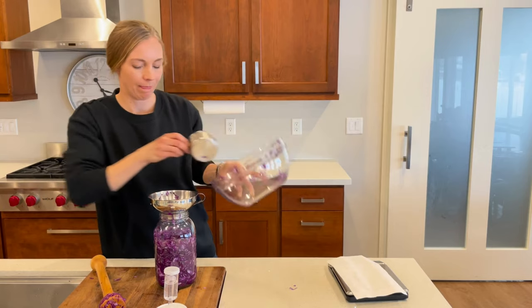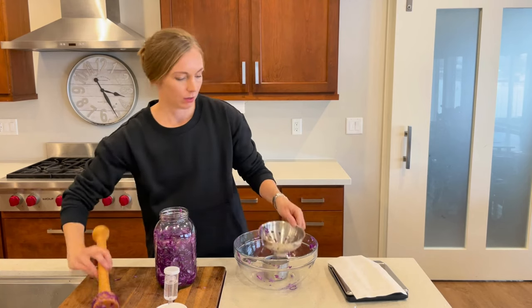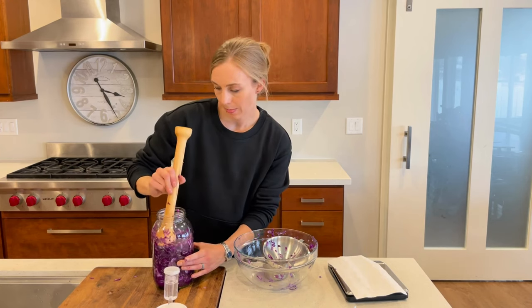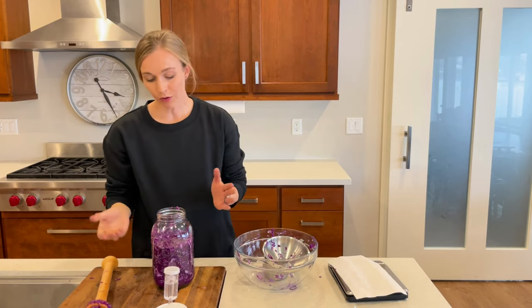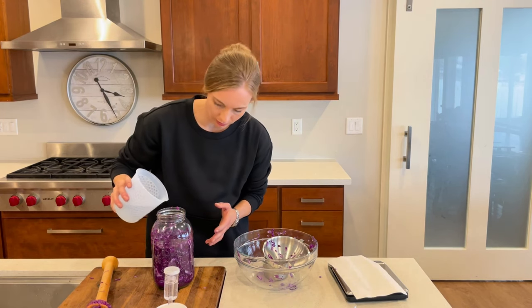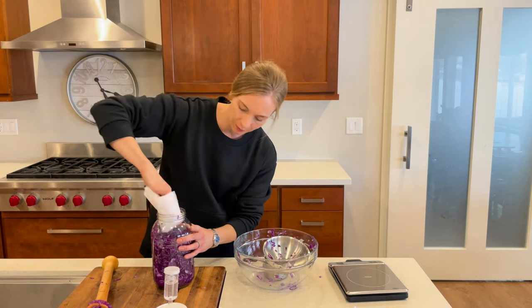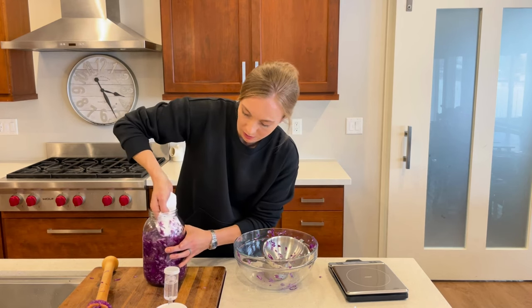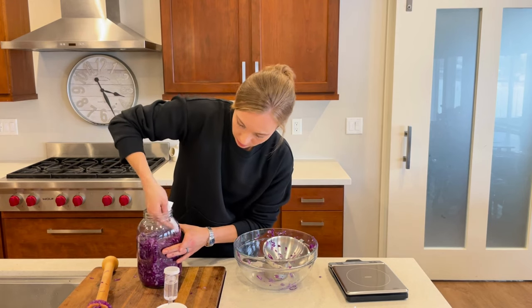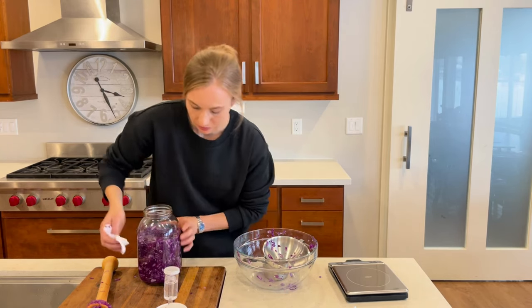The cabbage here needs to be covered by the salty water. Over the next few hours a little more water will release, but just to make sure I have enough water, I'm going to go ahead and pour a little bit more in. Then I'm going to use a paper towel to wipe away any bits of cabbage that are not under the brine, because those little bits will start to grow mold and that can contaminate all of your hard work.